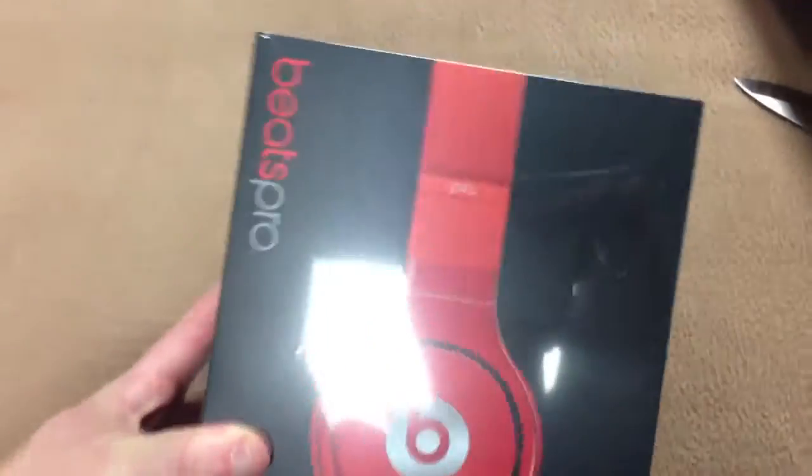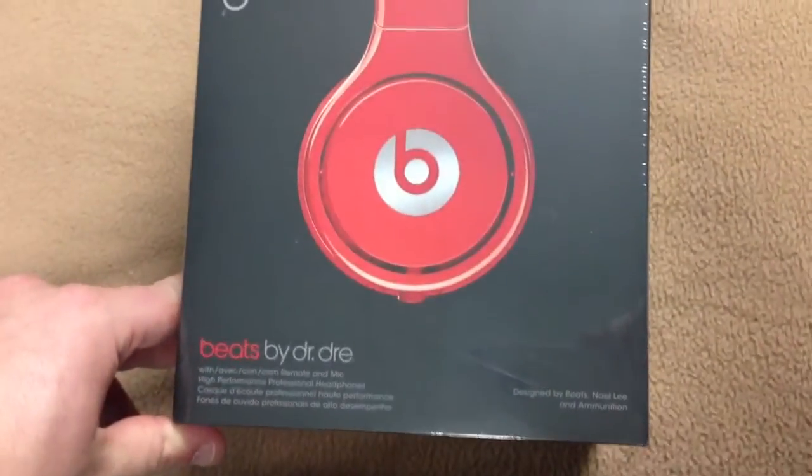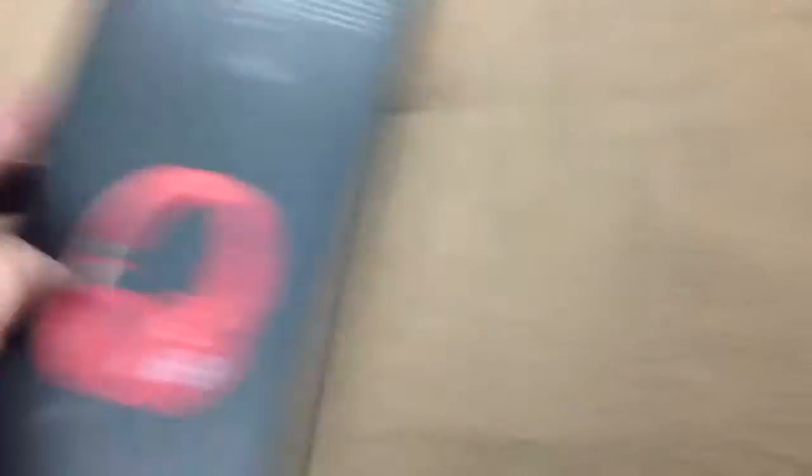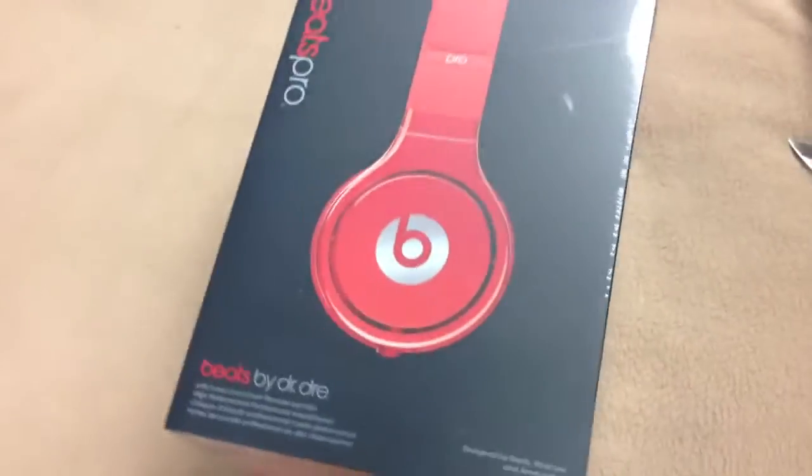Looking awesome. These look sick. So I got these for $400. They did next day shipping, which was $22. So not bad. I've been dying to get these. Red is kind of my color, and I'm excited to have these.